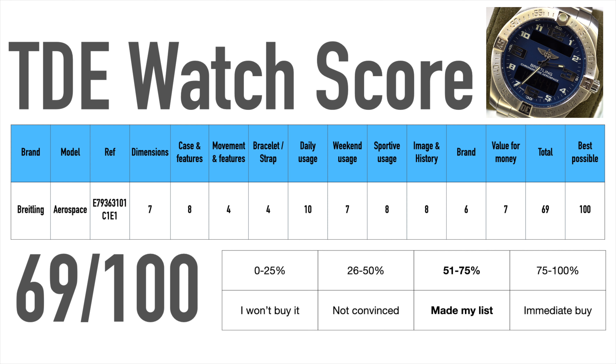For daily usage this watch is perfect and also great for sporting activities. For the weekend you might want something a bit more dressy or luxurious, but as this is still a Breitling it will do a good job. Image and history are great — this is one of the iconic pieces Breitling offers — but even in today's world it is a bit under the radar, and I think it would actually deserve more attention.